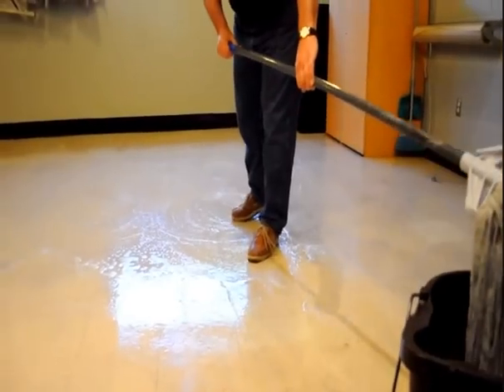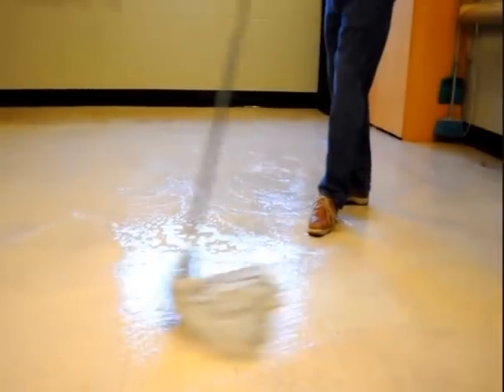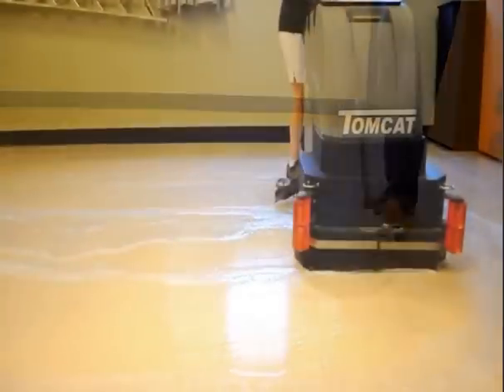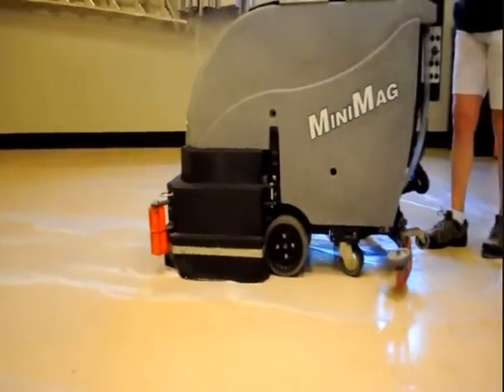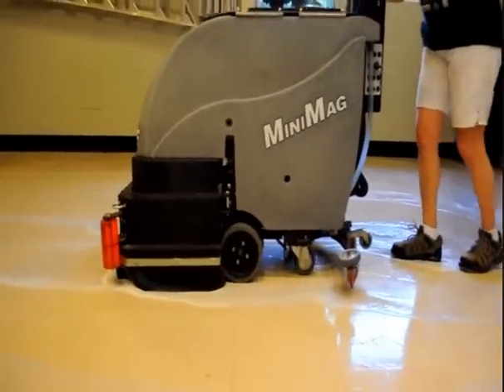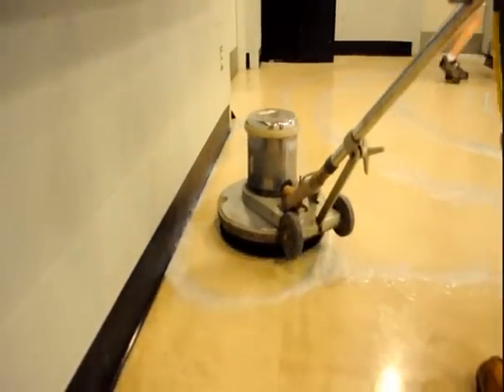After some time, you will notice the floor finish turns to a slurry. Make sure to keep the areas you are working in wet by reapplying more stripper. Now, using your equipment, use black stripping pads to scrub the floors.